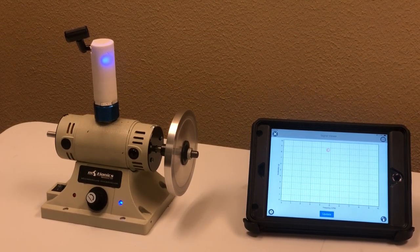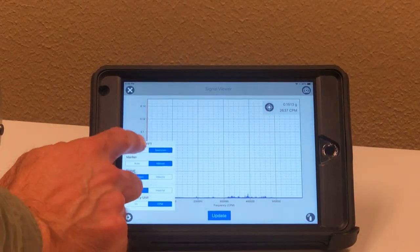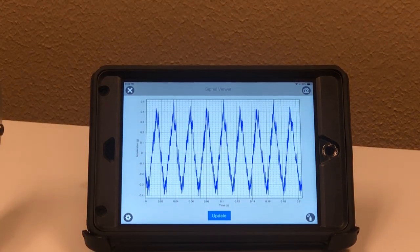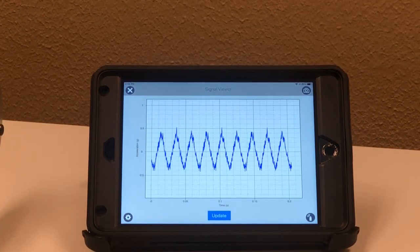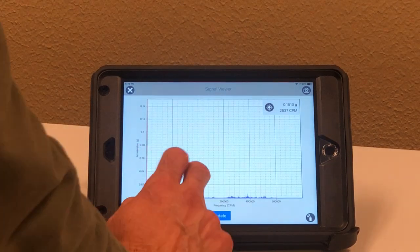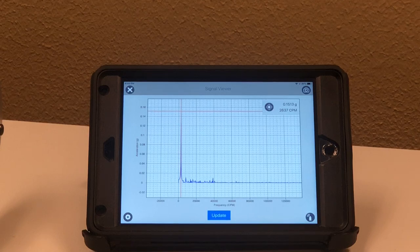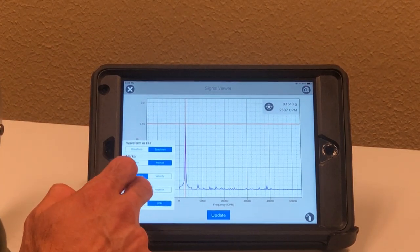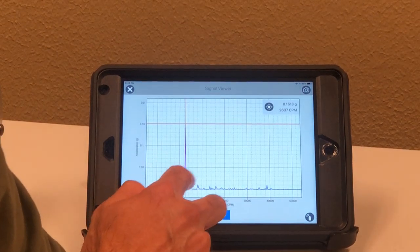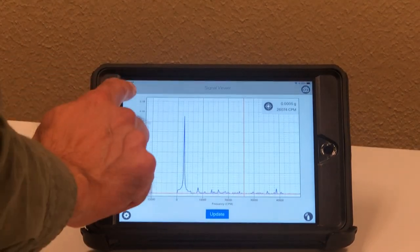It takes a few seconds to capture the signal. Once you have it, you can look at it in the time or frequency domain. In the time domain, there's obviously an issue — a large imbalance is visible. Looking at the spectrum, there is a huge 1x peak at 2637 RPM, which is my machine's running speed. It's very clear there's a significant imbalance. Of course, I know there's an imbalance because I just added it. Now let's see if I can balance this machine.